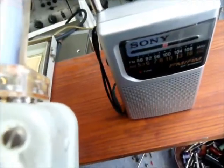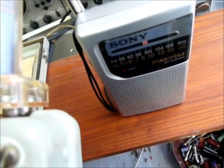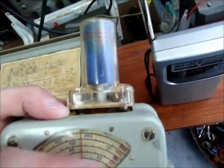Let me switch it over to CW. So that turns off the modulated signal — you can hear it go dead. I'm actually tuning another station with the signal generator.